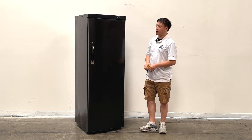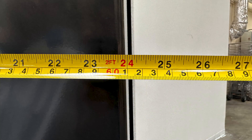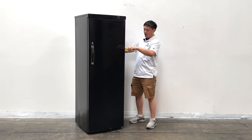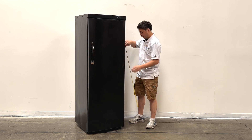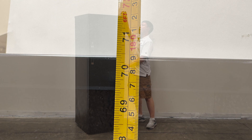Let's take a look at the overall sizes first. The units will be 24 inches wide, and the overall depth is about 25 inches total. The height of the units will be 70 and a half inches.